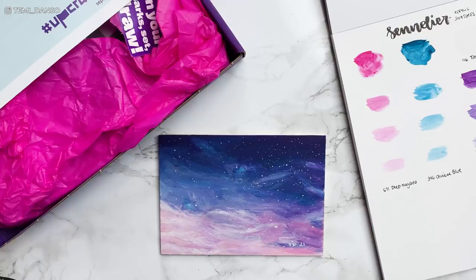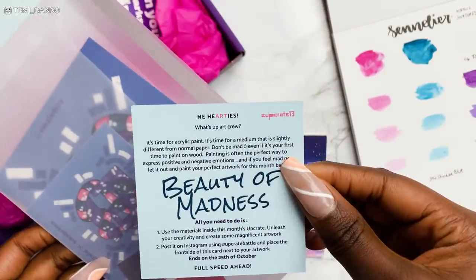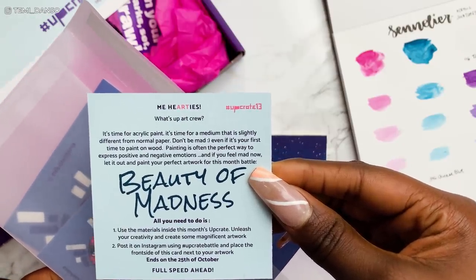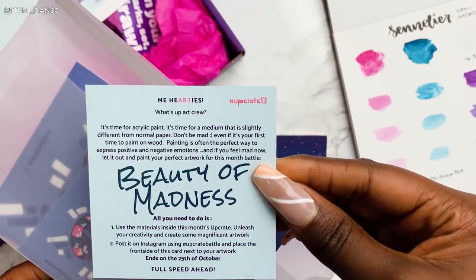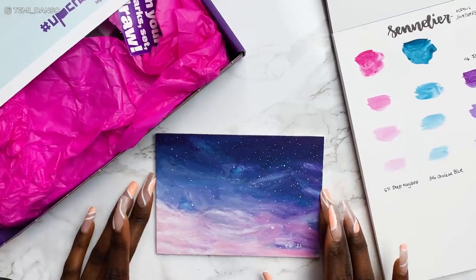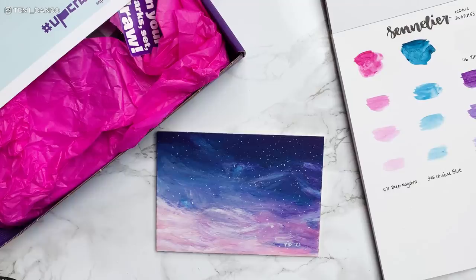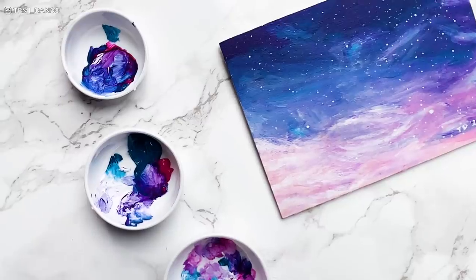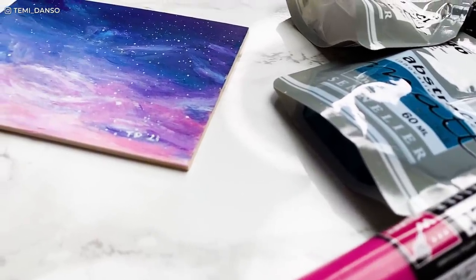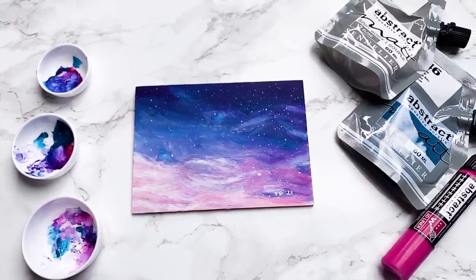Hey guys, editing Temi here. I just clocked that this Upgrade box was meant to have a theme. Looking through this bag — was I meant to read this? 'It's time for acrylic paint, it's time for mediums — paint your perfect artwork for this month's theme: Beauty of Madness.' Well, it says posted to Instagram by the 25th of October and I guess I missed that deadline. But 'Beauty of Madness' — I guess we can say the chaotic madness of this turbulent sky qualifies. Anyway it's too late because I've already done the art. This video was slightly chaotic — I guess that's the beauty of madness! Let me know in the comments if you want to see more, and don't forget to use code TEMI15. Thank you so much for watching — please like, please subscribe, and I'll see you on the next one. Goodbye!